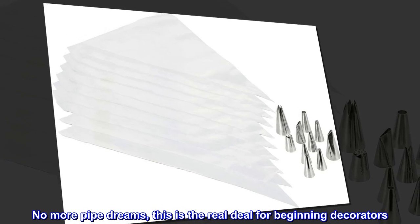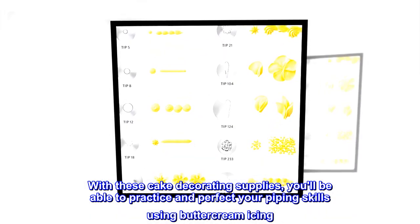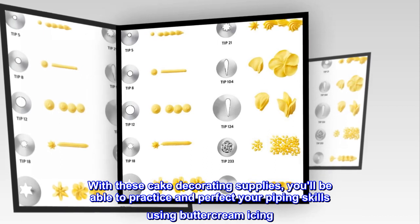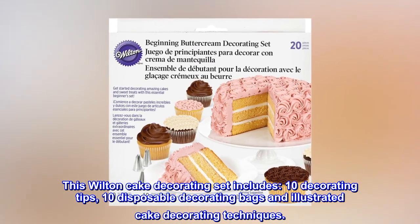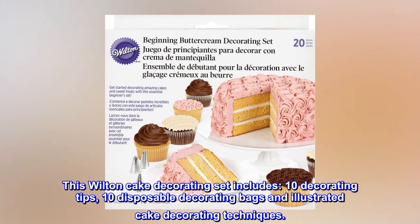No more pipe dreams — this is the real deal for beginning decorators. With these cake decorating supplies, you'll be able to practice and perfect your piping skills using buttercream icing. This Wilton Cake Decorating Set includes 10 Decorating Tips, 10 Disposable Decorating Bags, and Illustrated Cake Decorating Techniques.